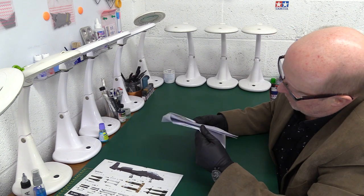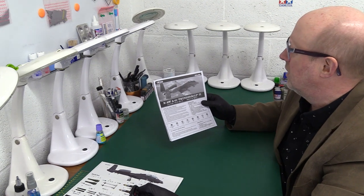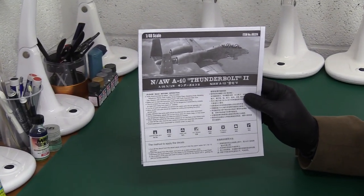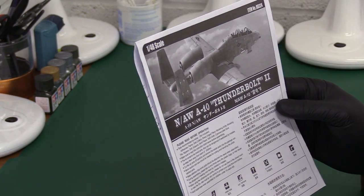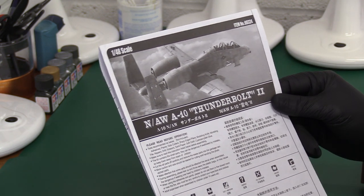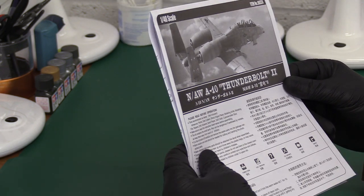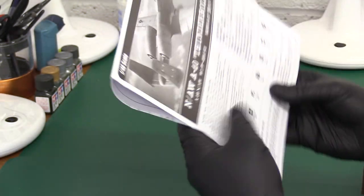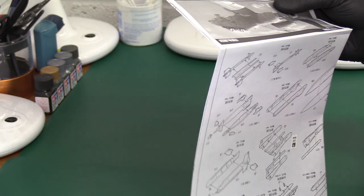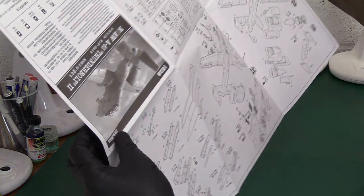We've got a leaflet-style instruction booklet. It reminds me a little bit of a Matchbox kit from the 70s — it's an instruction book in leaflet form. It's got basic information about what you might need: you'll need to make a hole, cut and remove things, and you'll need some weight for the nose. And then it opens up — yes, it is like a Matchbox kit, one of the bigger ones where they open up.